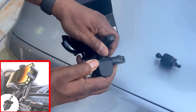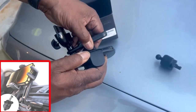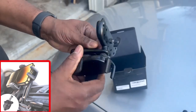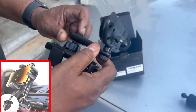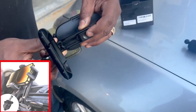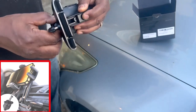Just tighten it up. To adjust it, push to go up or down. Let's get in the car and give it a try.